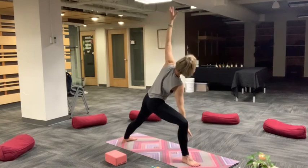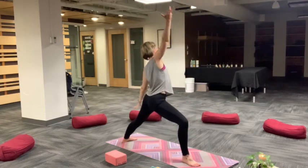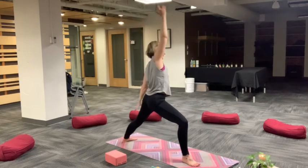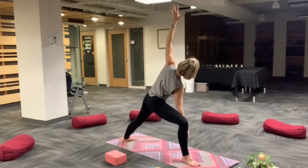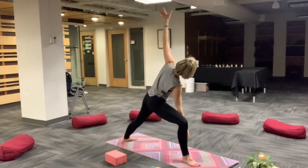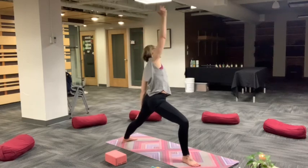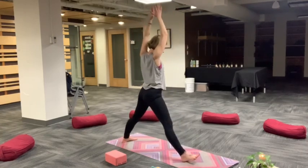Breathe in and then exhale, extended side angle. Inhale reverse warrior and we flow this a few times. Exhale extend, inhale reverse. One more time. Exhale extend, reach lengthen right side body. Inhale up and back. Back to warrior two. Breathe in, rise up, star. Turn your toes out, heels in.